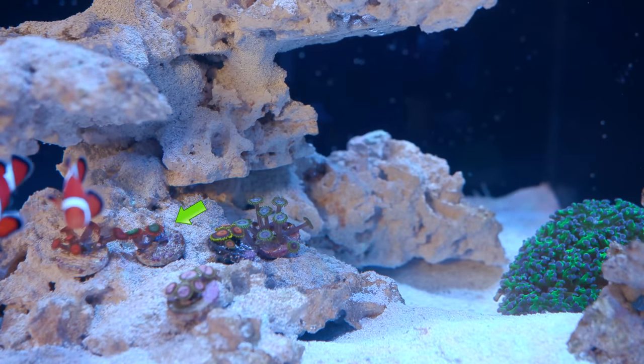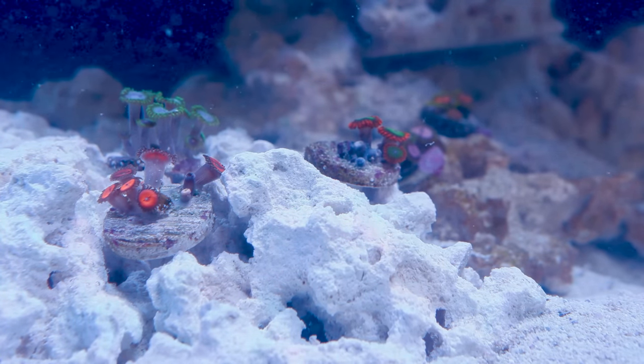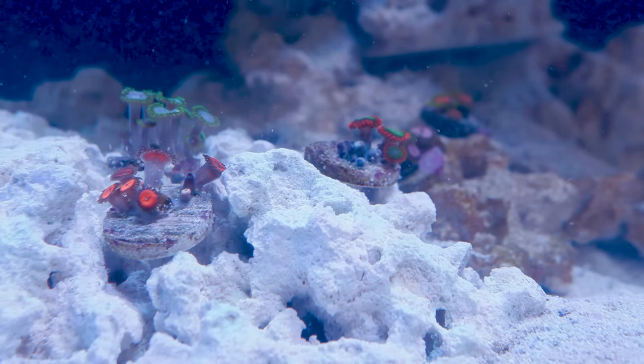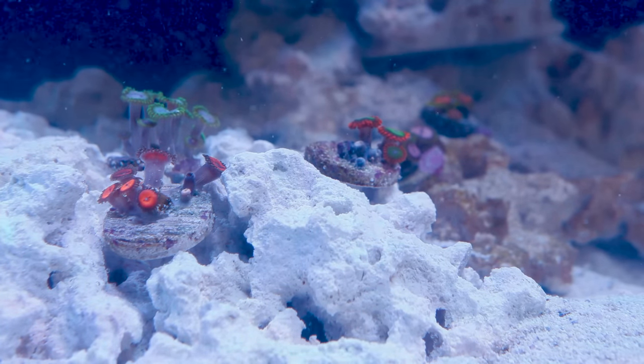The only issue I ended up seeing when we moved them was that the electric oompa loompa zoanthids did not like getting moved to a sunnier spot — or at least they didn't like getting moved so fast. They may have just gotten a bit shocked with the sudden change of light, because after I moved them, all but one of the polyps refused to open.